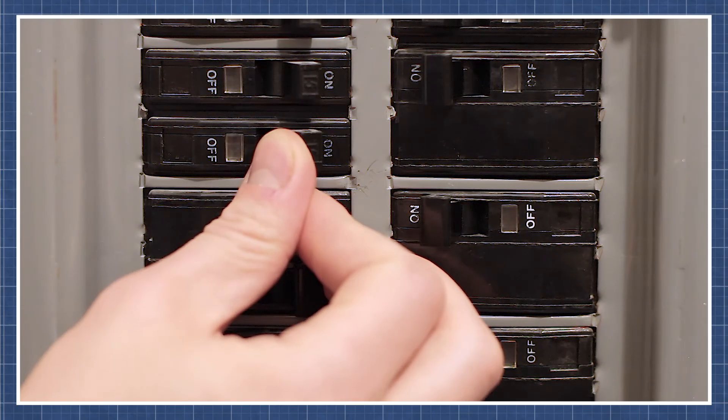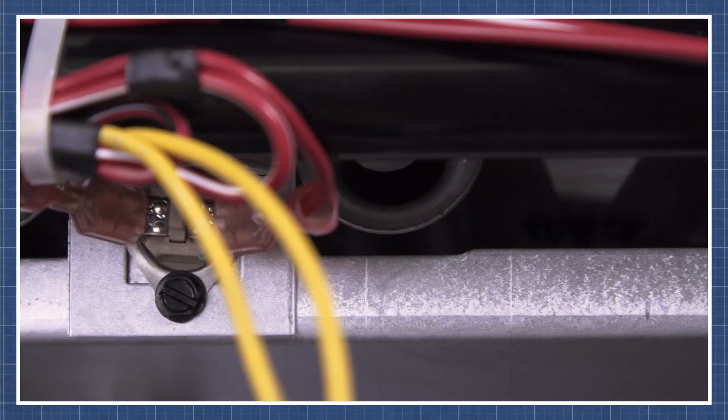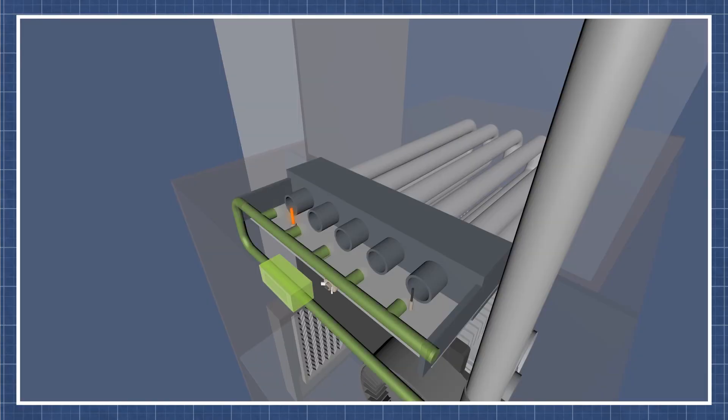If you're still unsure what's causing the problem in your furnace, watch our troubleshooting guide for a step-by-step breakdown. There's a link to this in the description below.